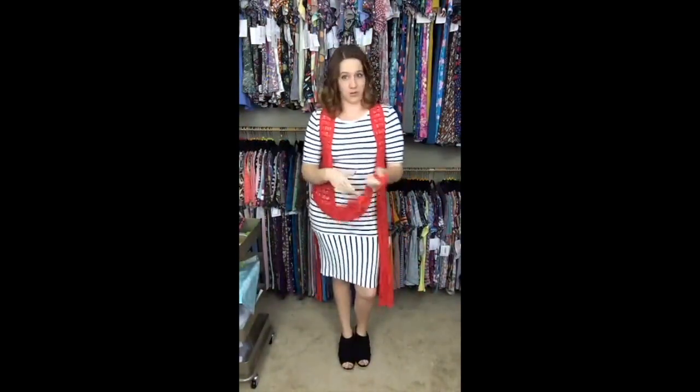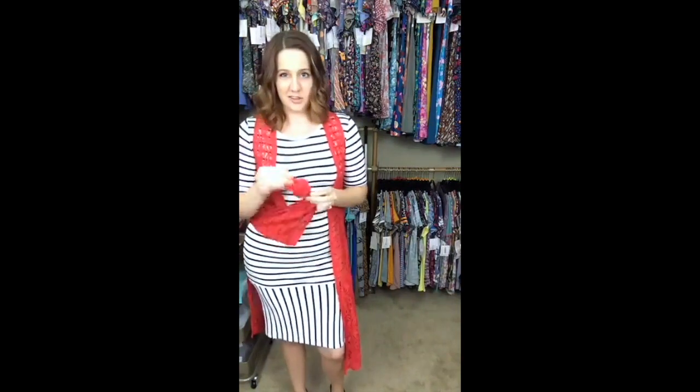Another favorite is the Joy. You can wear it a couple of ways — you can wear it just straight down, which is super cute. Or you can take the ends and tie a little knot in the bottom, whether you have a lace one or a regular chiffon polyester one.